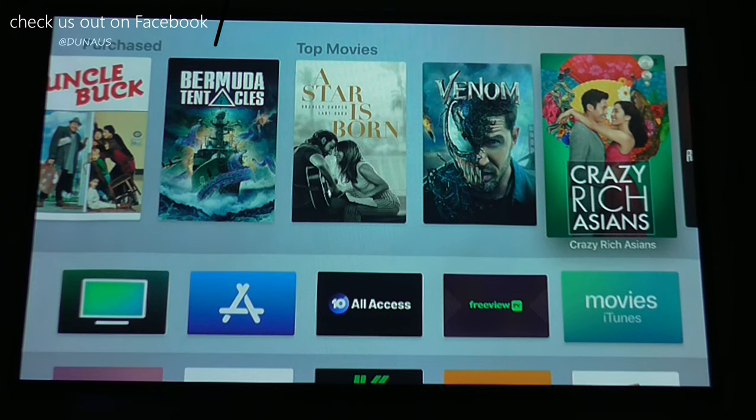Hey guys, and welcome back to Down Under. Today we're going to show you how to control your Apple TV with your Google Home.